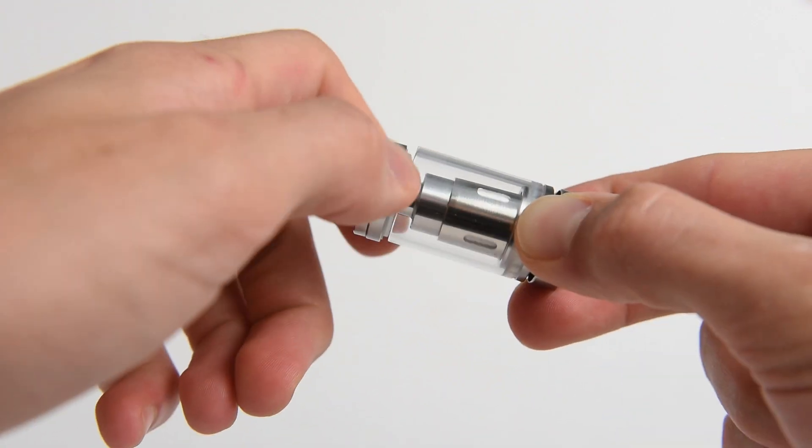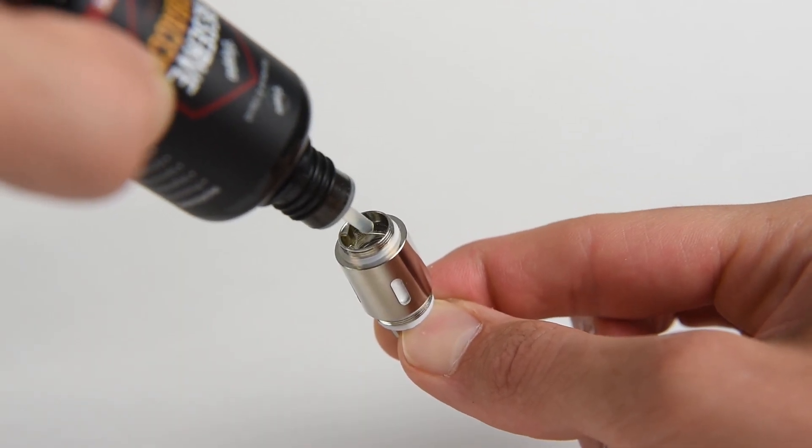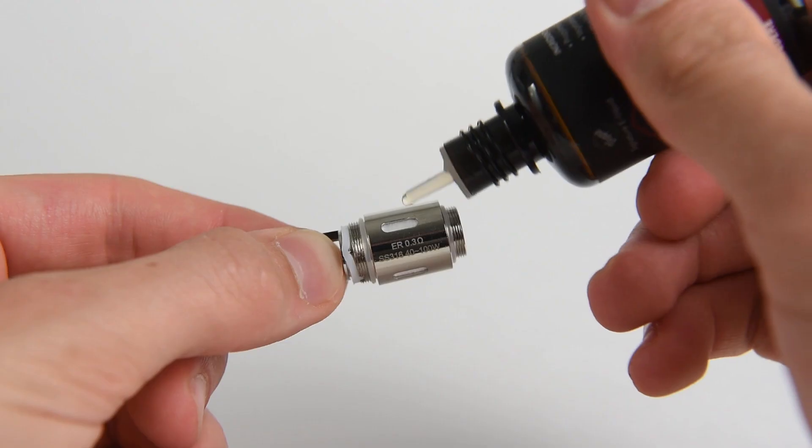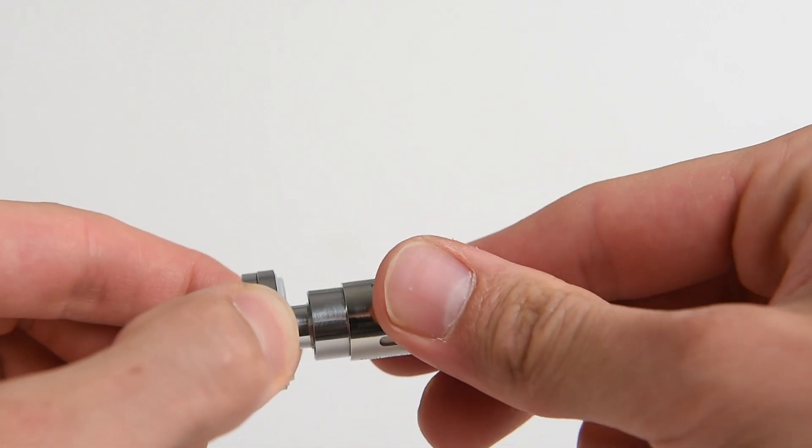To set up the Vibe tank, first drip a few drops of e-liquid directly into the atomizer. Make sure it is fully saturated before first inserting it into the tank and using the device. Check to be sure the atomizer head is screwed tightly onto the atomizer base.